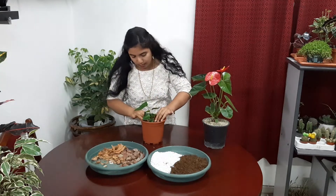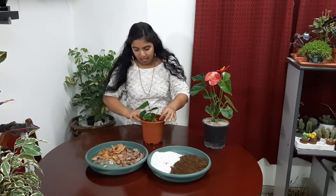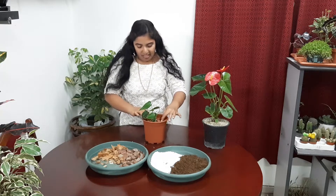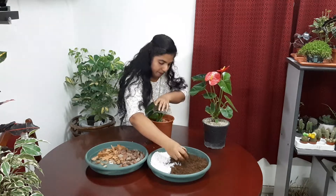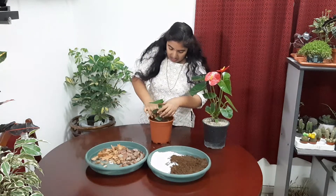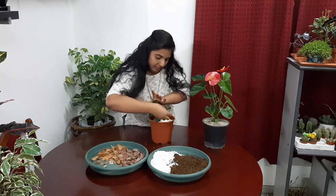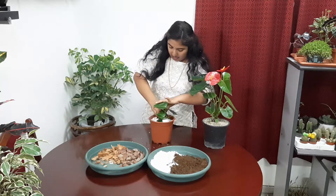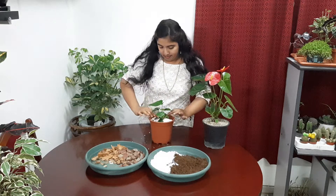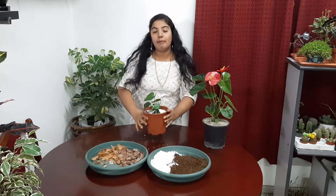It is very easy to do repotting. This coconut husk — I got it from the tender coconut shop. It is difficult here in Gulf countries to get, so I went there and collected it. Then I put a little peat moss and perlite last. You can see the good plant. So this is my soil mix.